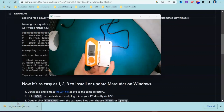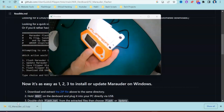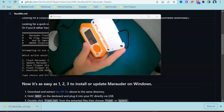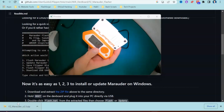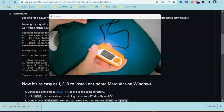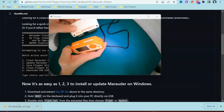We have our Flipper Zero here and we're going to make a start. What does it look like once it's plugged in? I've got this fancy case on here from Flipper Zero, and this is what it looks like once it's plugged in — you can disconnect it just like this using the GPIO pin slots at the top.